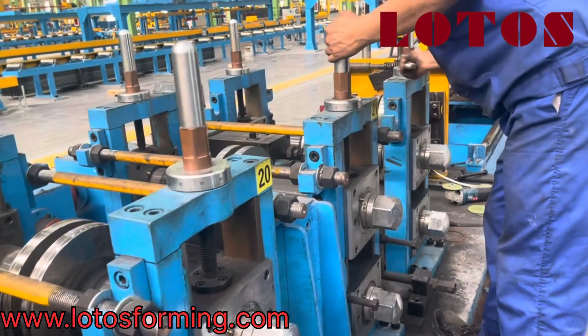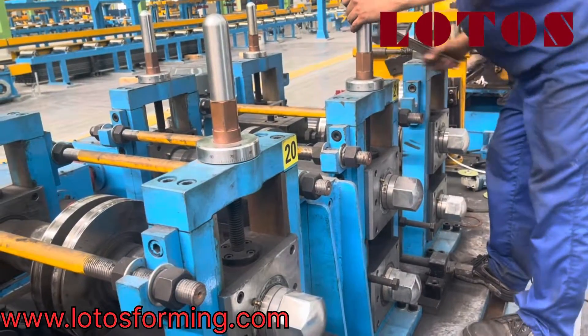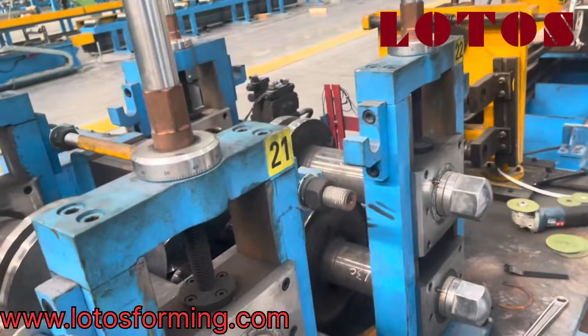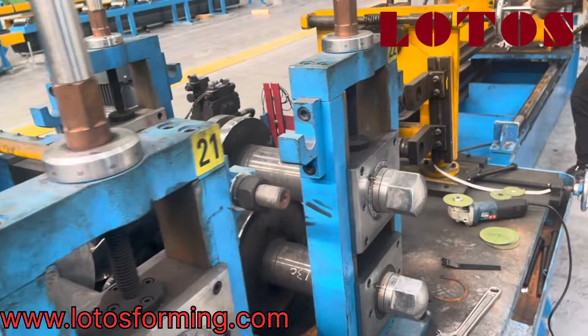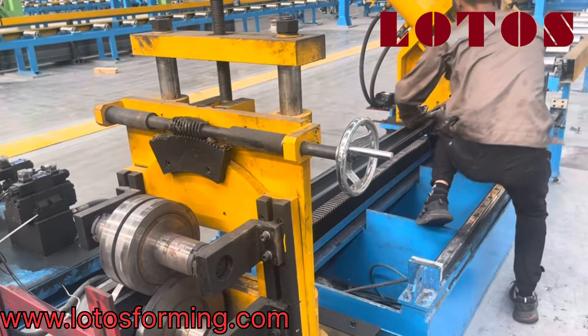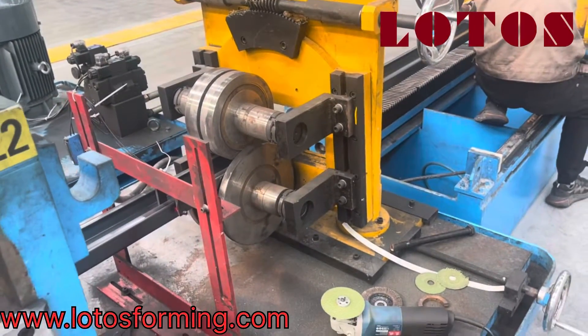How to adjust the up roller on the C-shape roll forming machine. By this screw we can take the up roller down and up, and this is for setting the size of the C-shape.